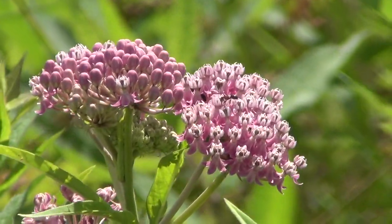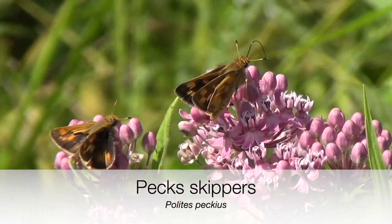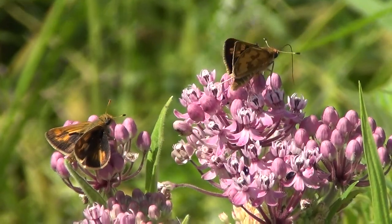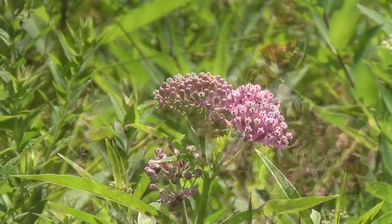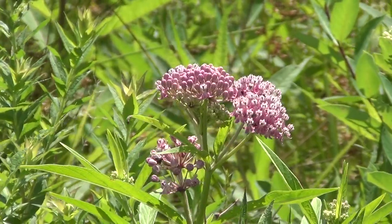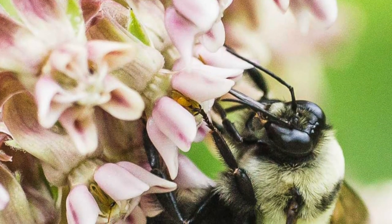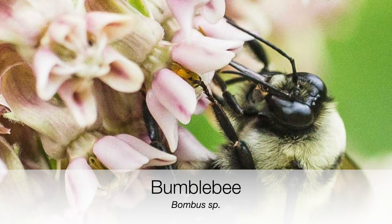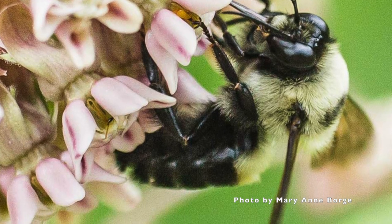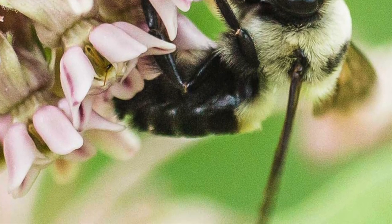The flower structures have little hoods — little slots along the side where the reproductive parts of the flower are tucked away. What's required to be a good pollinator is somebody who sticks their feet into those little slots and who is hefty and strong enough to be able to pull their legs back out. Bumblebees fit that bill. Some of the smaller insects, like even honeybees, aren't necessarily strong enough. You might occasionally see a honeybee or a butterfly that has gotten its foot stuck and can't get out. They can actually die from being stuck there.